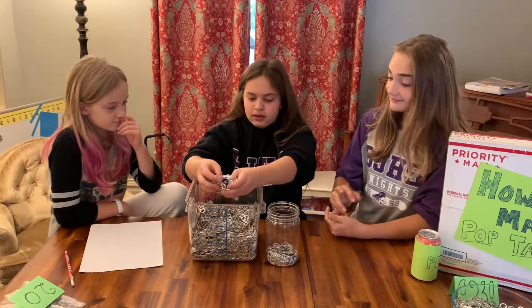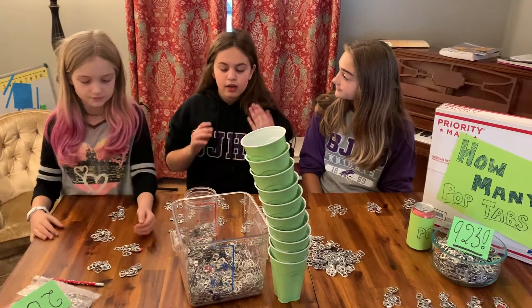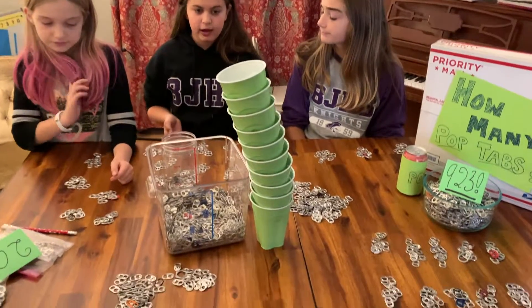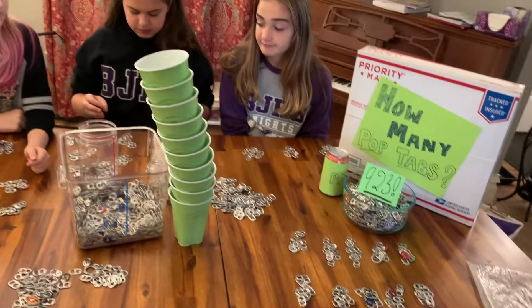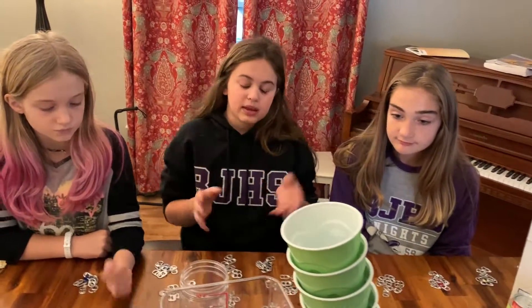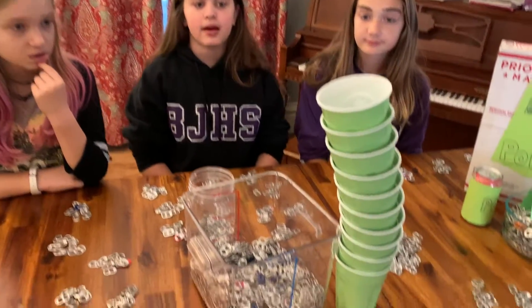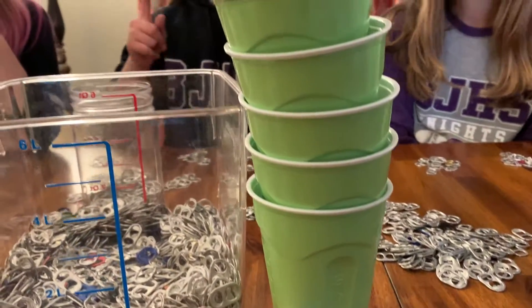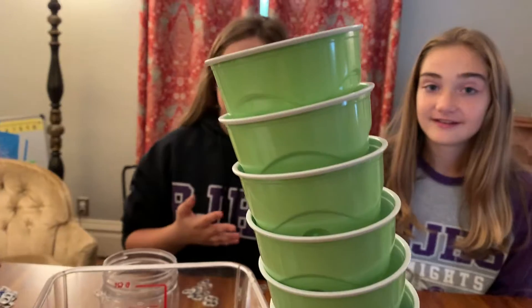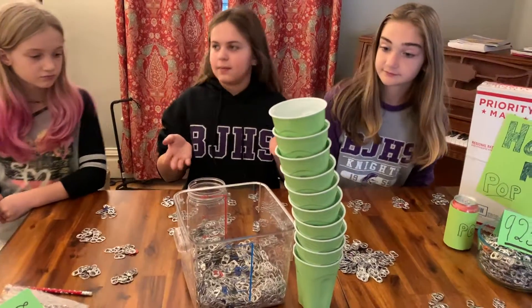So now let's count. We've been counting for a while now, and our strategy was where we were doing piles of 10, and making 10 of those piles of 10, and then making them into 100, putting them into these green cups. The problem is we ran out of green cups. So now we're going to put about 500 in each green cup.